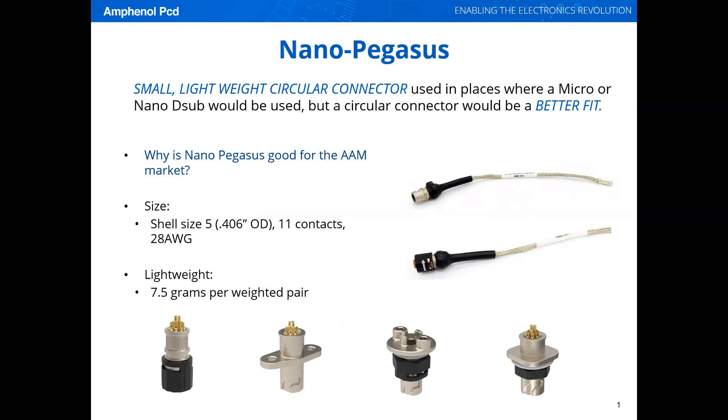Nano Pegasus is a great connector for the AAM market. It's a small, lightweight circular connector used in places where a micro or nano diesel would be used, but a circular connector would be a better fit.